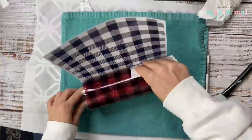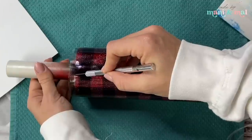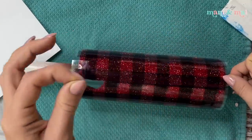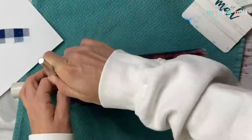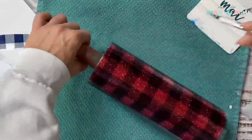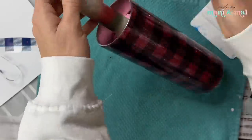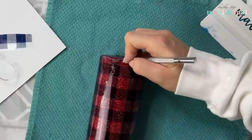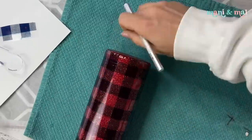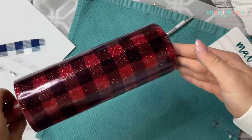I'm applying this clear printable vinyl to my cup the same way I would a regular piece of patterned vinyl. I used my scraper to help apply it, then went in with my craft knife to cut off the excess from the top rim at a 45-degree angle and trimmed the bottom as well. If you have an edging tool you can definitely use that.